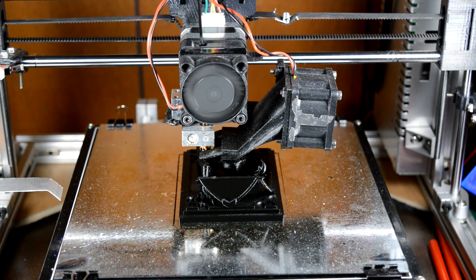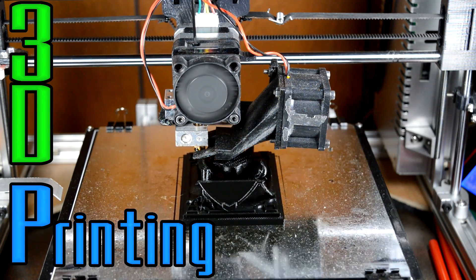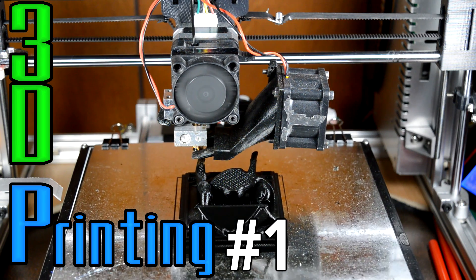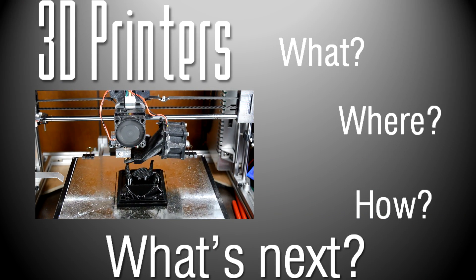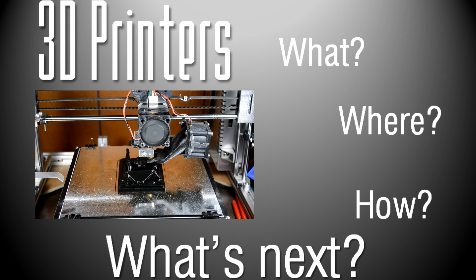Hello everyone and welcome back to a new episode of 3DP. This will be episode 1 and it's going to be about 3D printers: what they are, where they came from, how they work, and also probably what's next in the field of 3D printing.